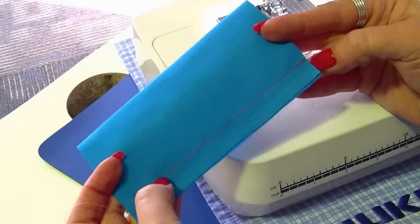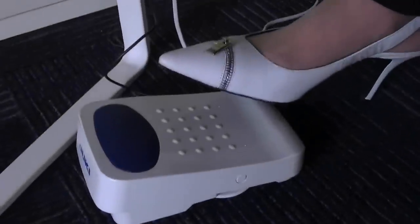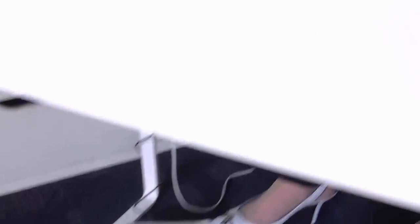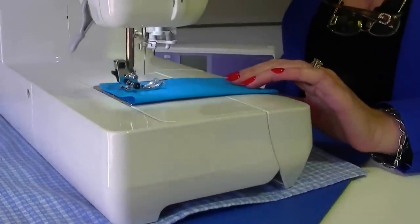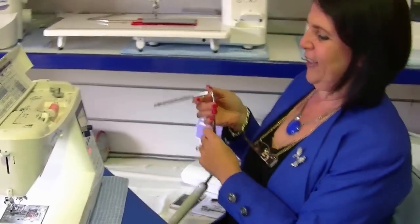That will take your thread neatly to the back. You can also operate your thread trim using your foot control only. On your foot control, if you press down on this side it will activate the scissors. Start sewing, and when you're done just tap on the back of your foot controller and it trims your thread — voila!